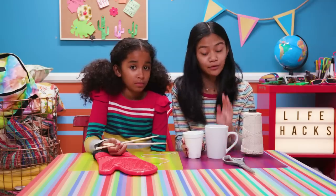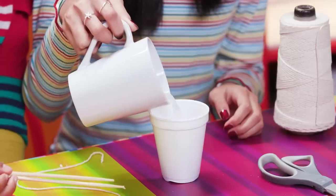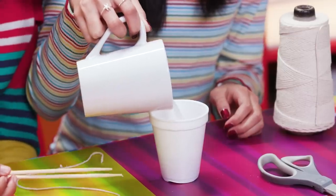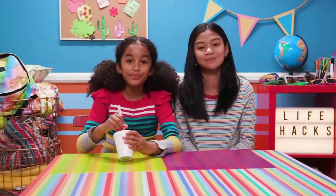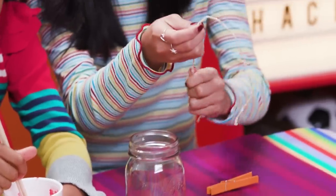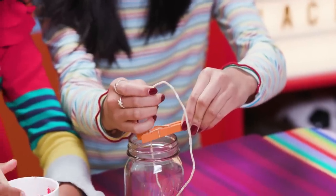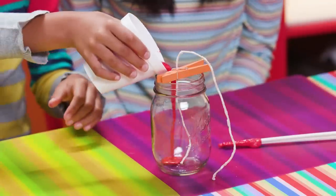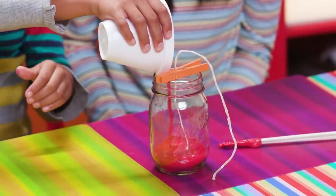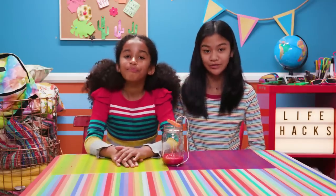Now carefully pour the melted wax into the cup with your red crayons. Stir with chopsticks until the red wax is completely melted. Now pinch the string with the clothespin and lay it across the top of the mason jar, like this. The string is going to be the wick. Pour the red wax carefully into the bottom of the jar. Now wait at least 20 minutes for it to harden and repeat with each color.